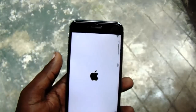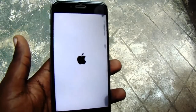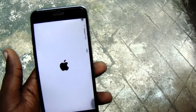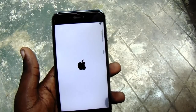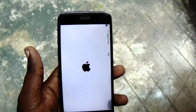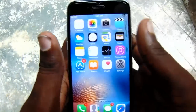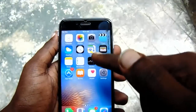It's rebooting now. Okay, it's on — boom! It's now working. As you can see the touch of this phone is now completely working. This is a very helpful method.